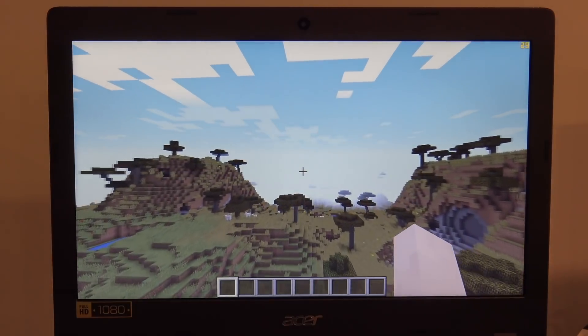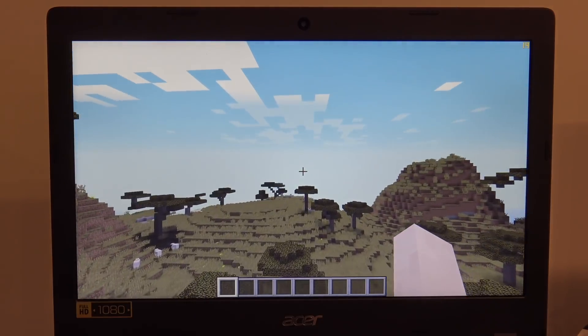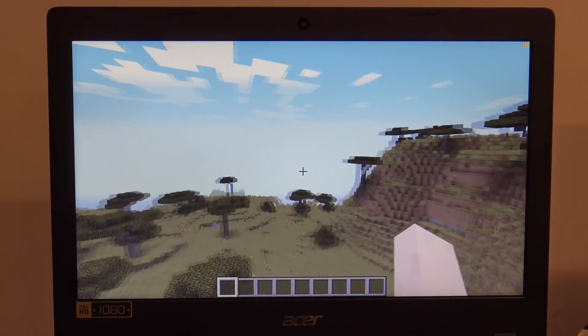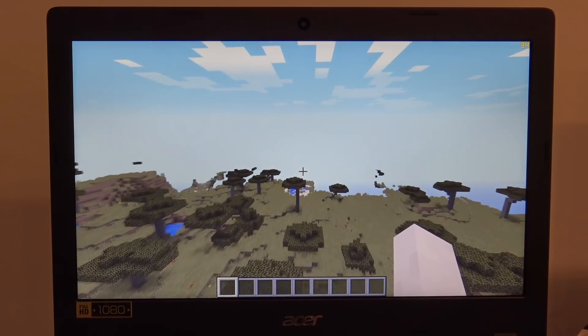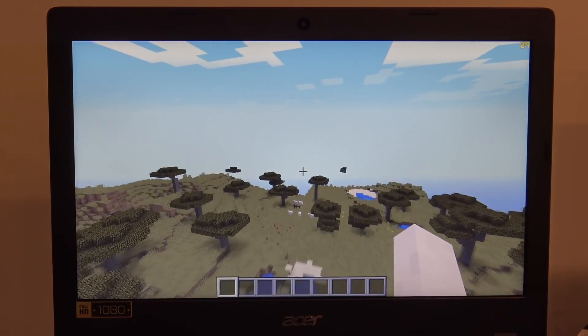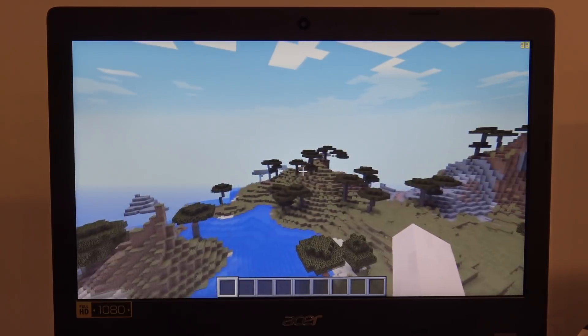These laptops are not great at playing games — you're not going to get Fortnite or anything really new and popular to function well on this. But there are some things that can run. We started off with Minecraft — the Java version that most people are still running because it's moddable. We didn't get great performance: about 15 to 20 frames per second at 1080p with the Optifine performance-enhancing plugin installed.